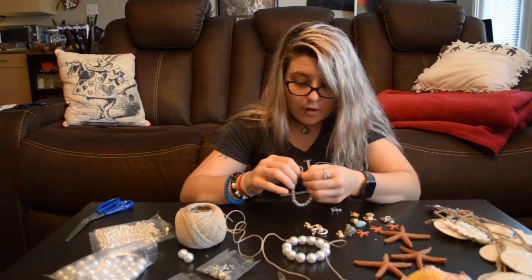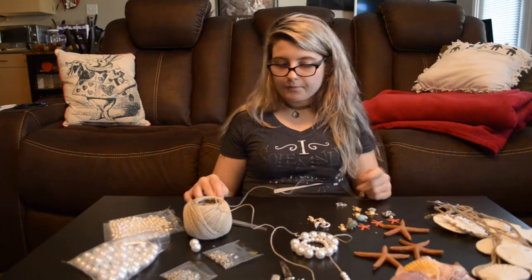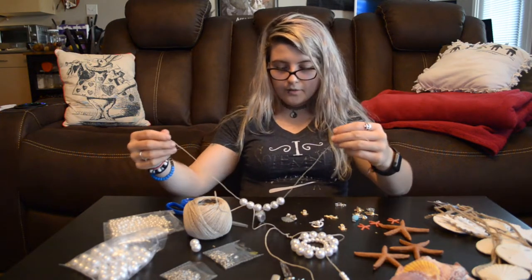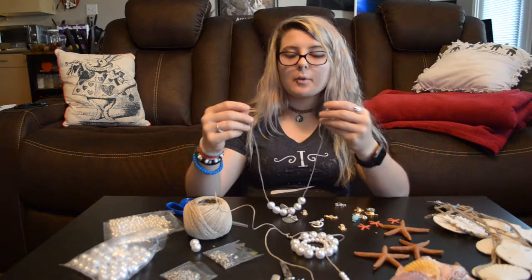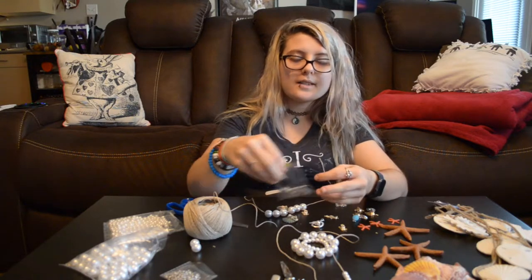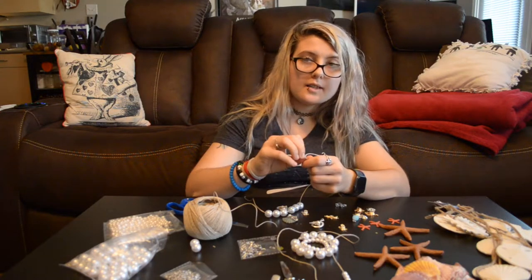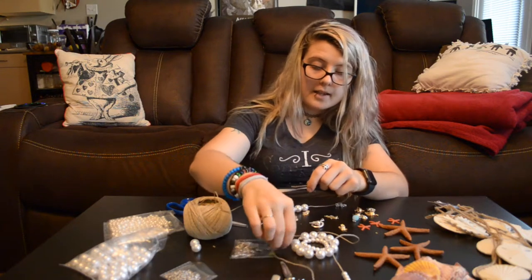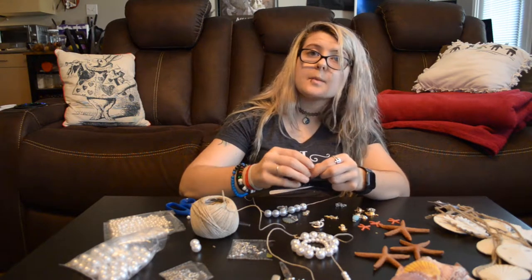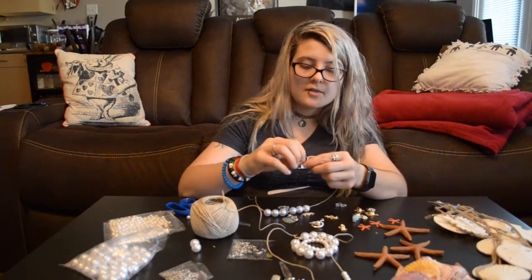I'll probably have to dab some glue on all of these knots anyway. Small pearl bracelet — three pieces done, lots more to go. I think I like the smaller pearls overall better; they look nice. I do like the big pearl bracelet too. I feel like the small pearls look better on necklaces and the big pearls look better on bracelets — but that's just my opinion. I almost put two clasps and no holes to clasp onto; the clasps could at least clasp onto each other.